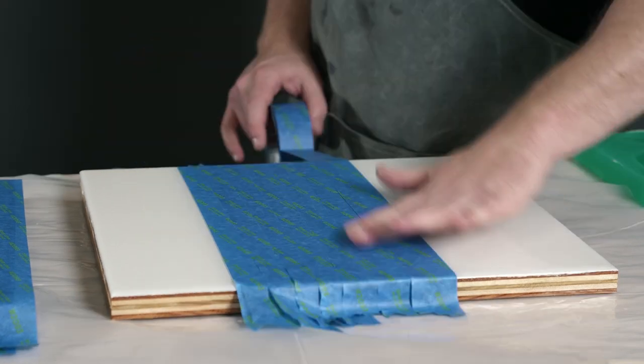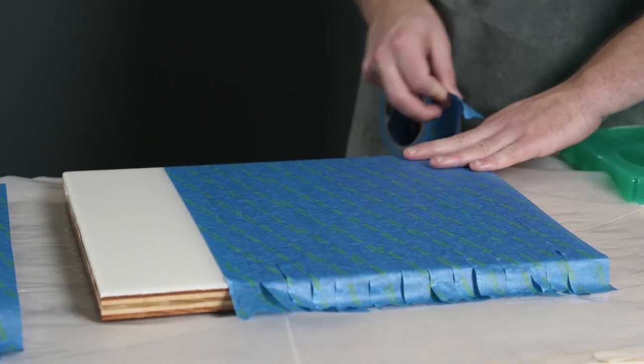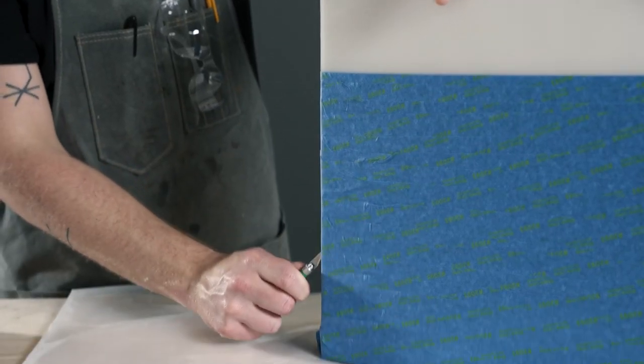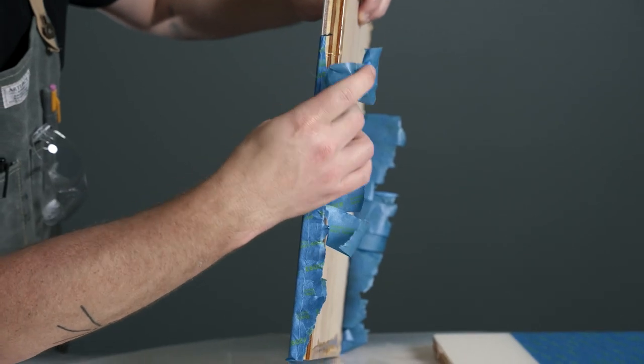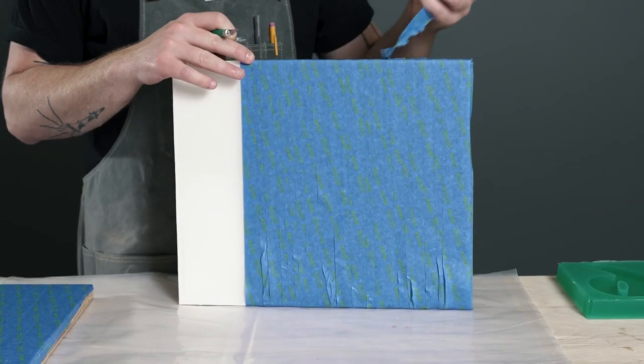Epoxy projects are known for their high gloss and ultra-clear finish, but you may notice that epoxy projects that receive sunlight turn yellow over time. This is due to the UV rays coming from the sun. UV rays break down the epoxy, turning it a yellow color—not quite what you want for your project.